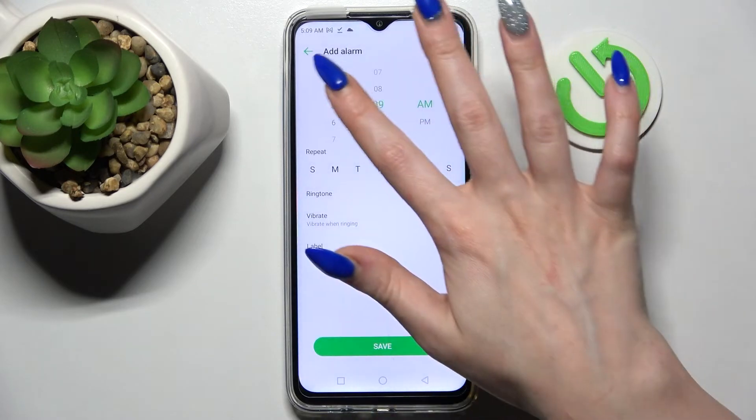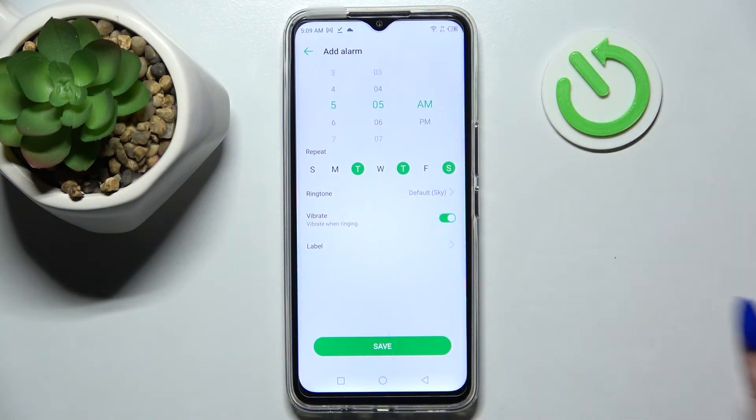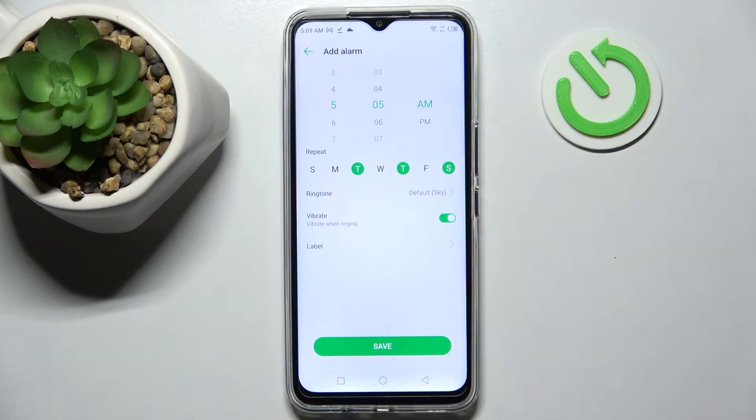After that, tap on the plus icon and set up an hour. When you're ready, you need to choose the days of the week by tapping on the ones you wish to set up, and click on the switcher next to vibrate to enable or disable vibrations.